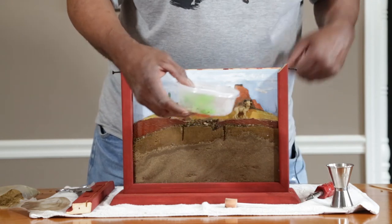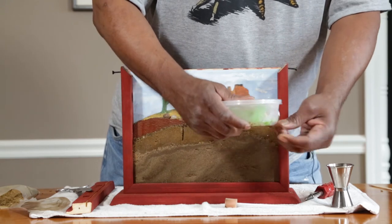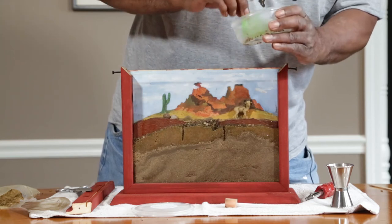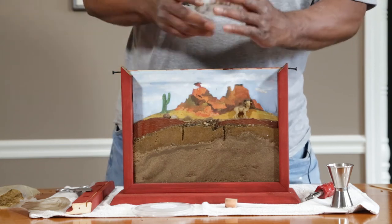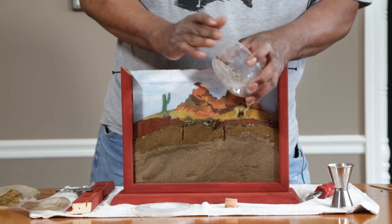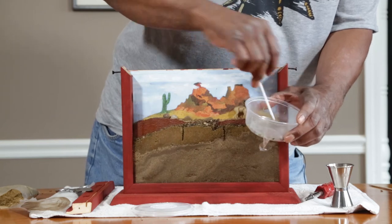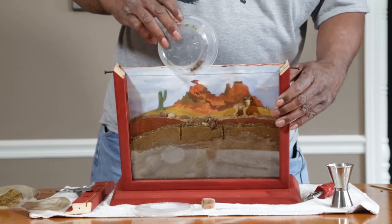They're easier to handle. Take the tape off and work quickly because the ants come alive pretty quick. Kind of shake them out of the mesh — they'll just fall out. Tap them to one side. Take the end of the sponge and get them all over to one side. If they're moving around still, put them back in the refrigerator for a few more minutes. Now just dump them in.